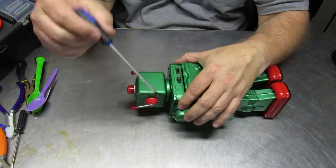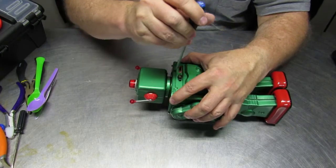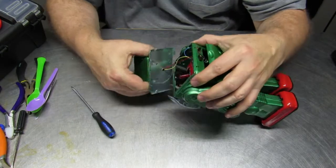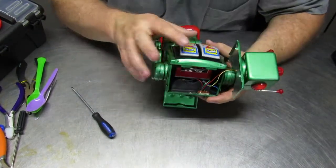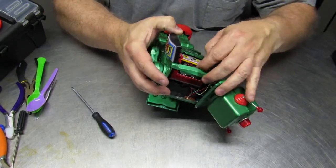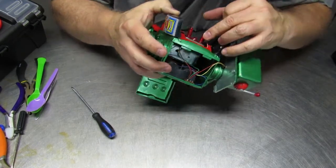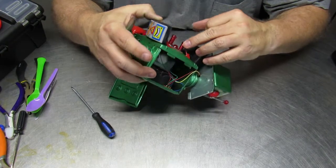Sometimes some of the joints are a little bit tight and they need to be persuaded in order to open. But you can see inside there's no computer — there are still some wires because this is battery operated — but it's a simple motor and gear that makes it all work. In this case, it's just a matter of fastening the spring for one of the doors back into the right place.